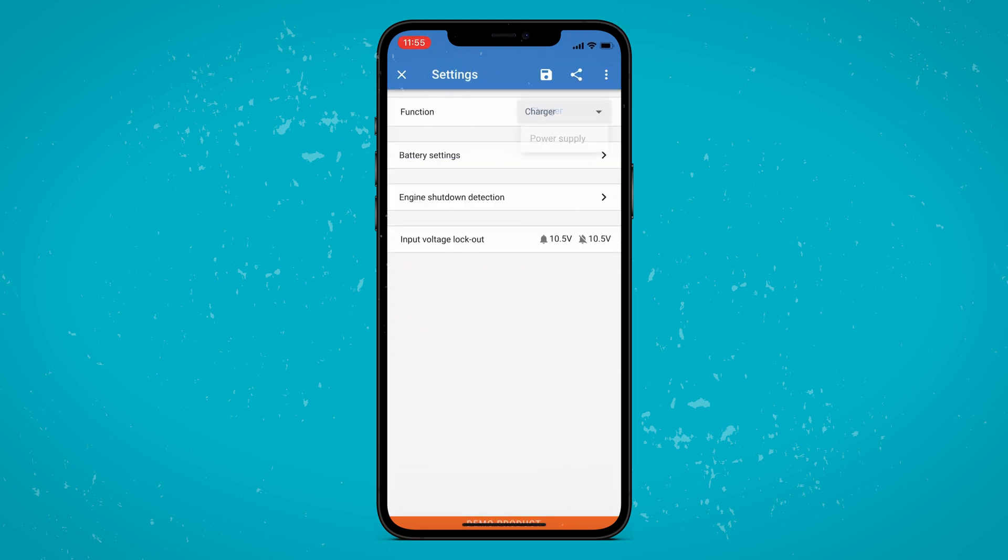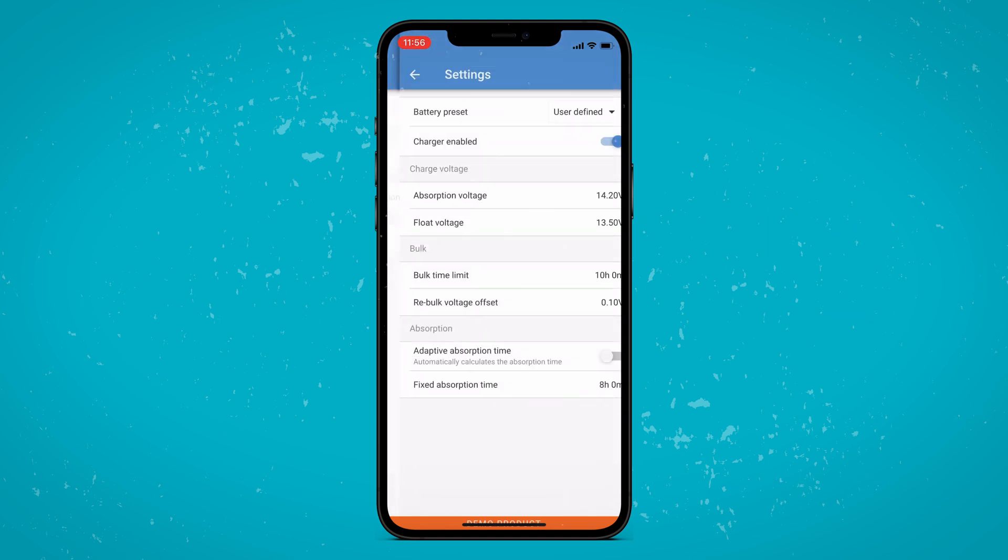You can change between charger and power supply mode. Battery settings can be changed from a preset to user defined. You can choose between a smart or regular alternator dependent on your vehicle, and there are a number of alternator settings that can be adjusted.